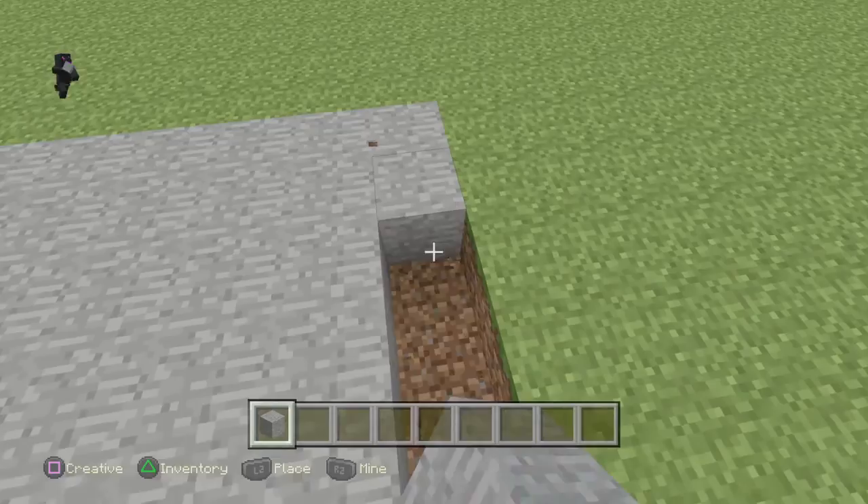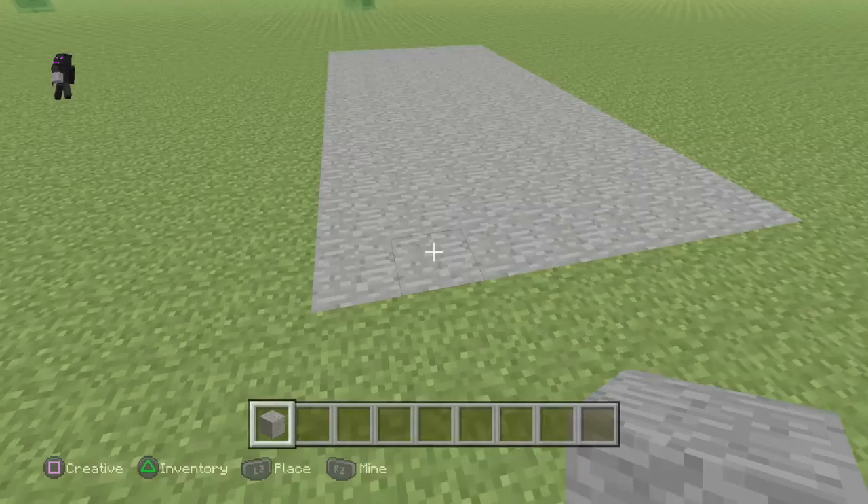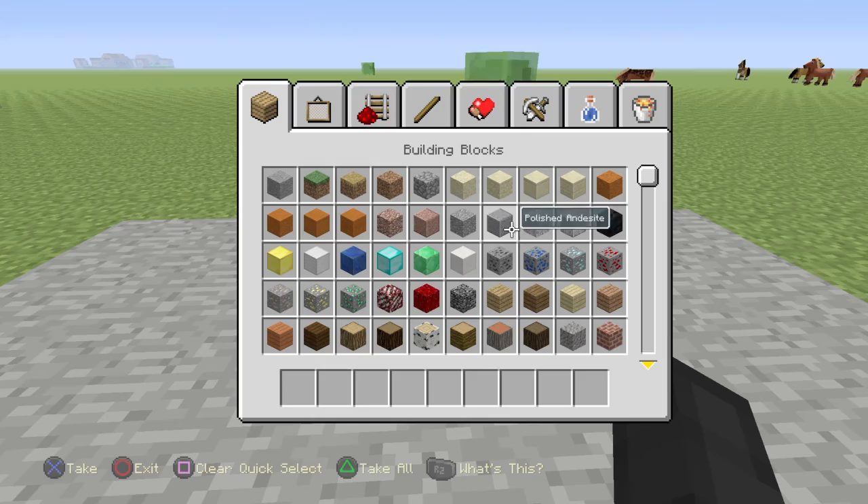So, okay, I'm building a basketball hoop. I'm gonna make this very large, like this. If you ever want to build this, it's one, two, three, four, five, and six, and seven. And then it's stone.